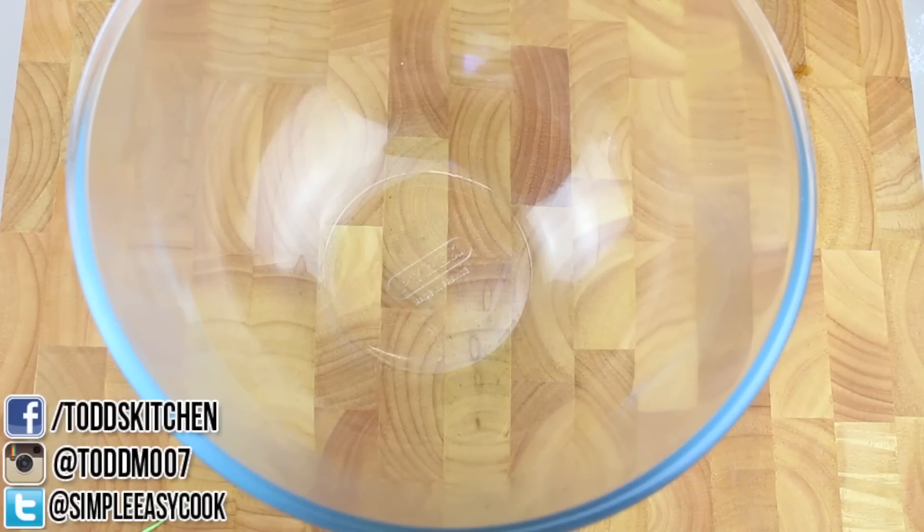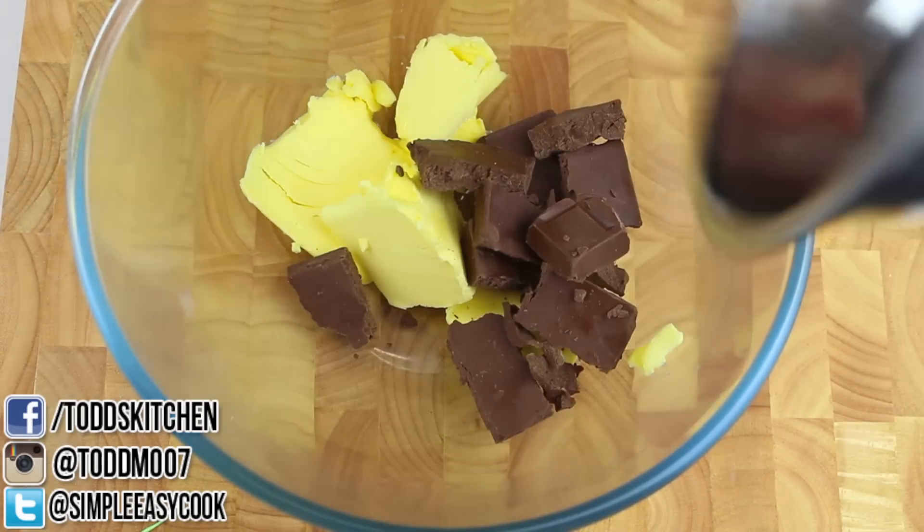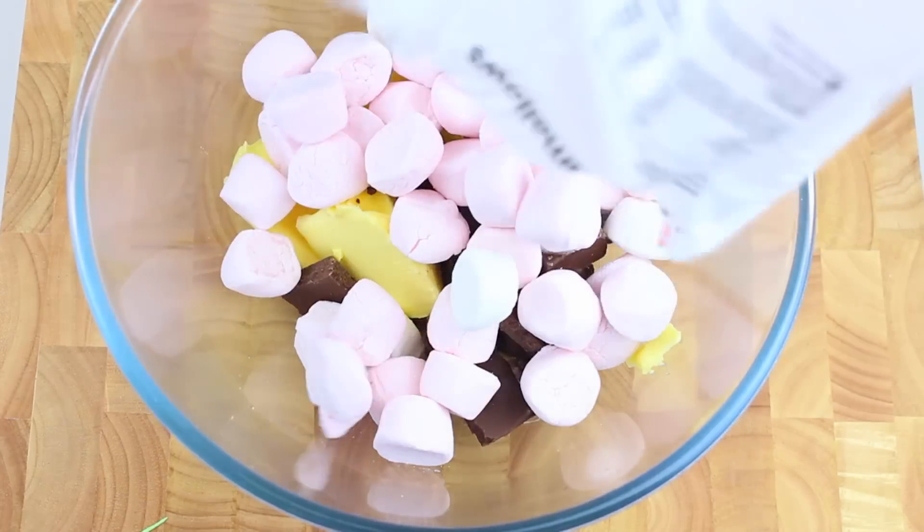This recipe is incredibly simple to prepare because I'm going to melt all the ingredients in the microwave at the same time. So into a microwave safe bowl I'm going to place in 125 grams of butter, followed by 175 grams of dark chocolate, and then 250 grams of marshmallows.